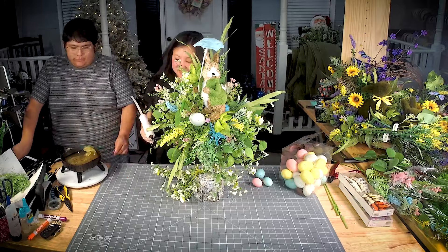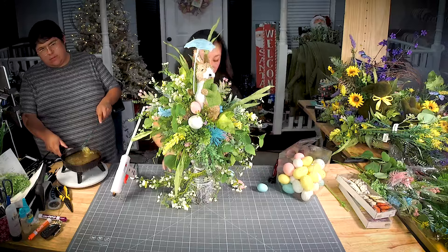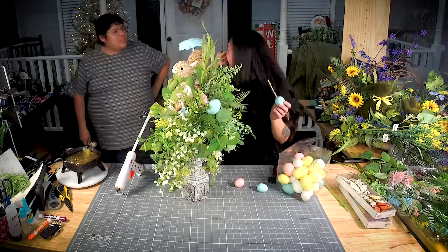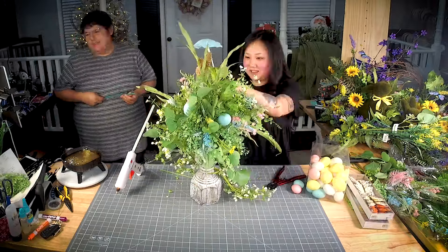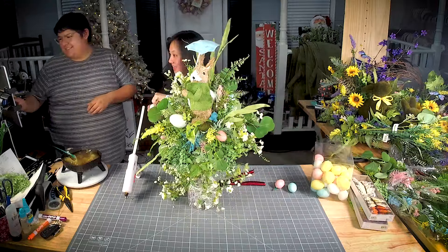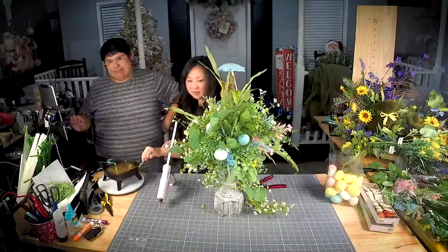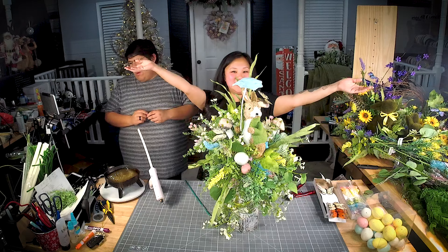I'm almost done, y'all — these eggs are just giving it the extra little sprinkle on top of everything. I'm going in using just the eggs that match the same colors as the florals I used, putting them at different heights — some a little higher, some a little lower. Everything looks amazing! Thank you guys for hanging out with us.